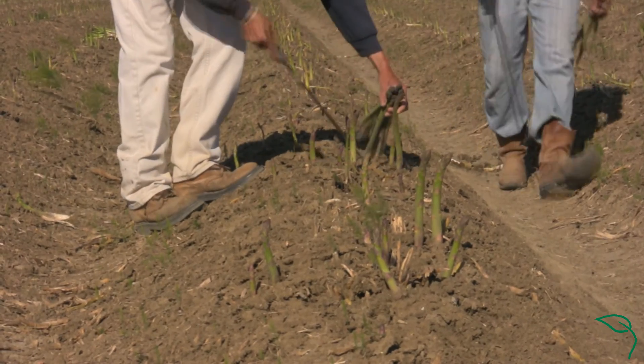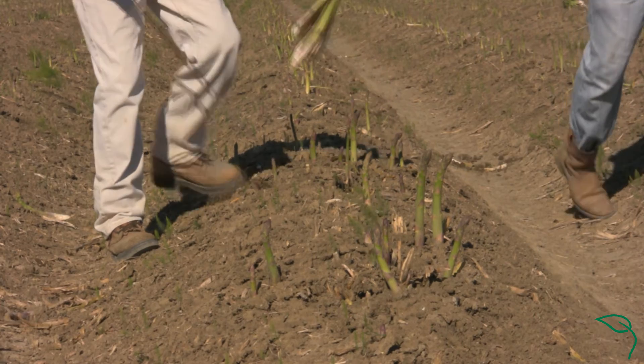Then it'll go dormant through the winter, and as the soil temperatures increase up to the low 60s, the spears will start to emerge and we'll harvest those spears.